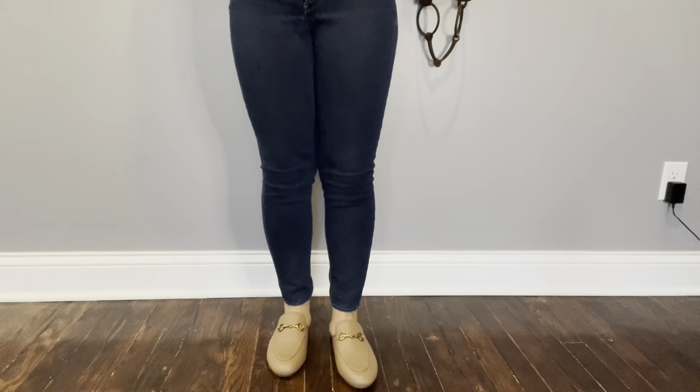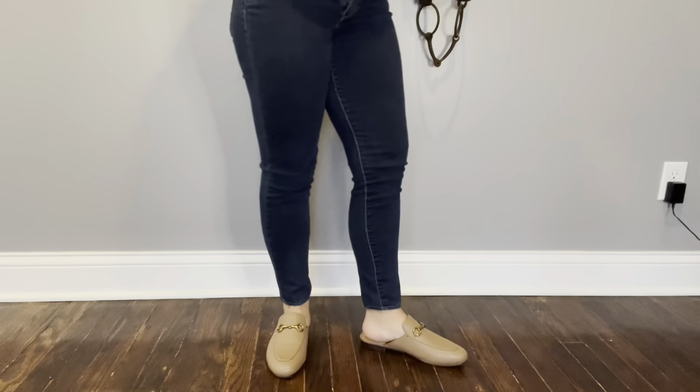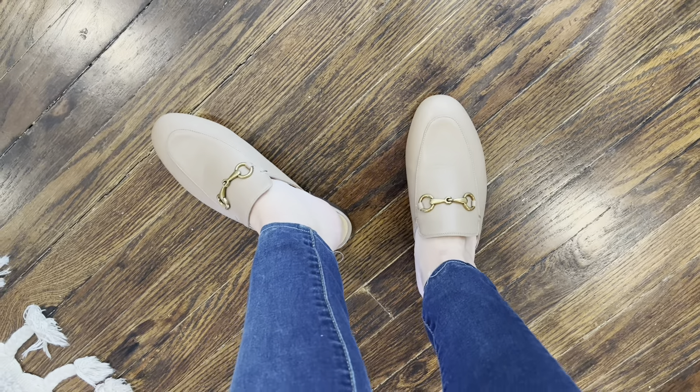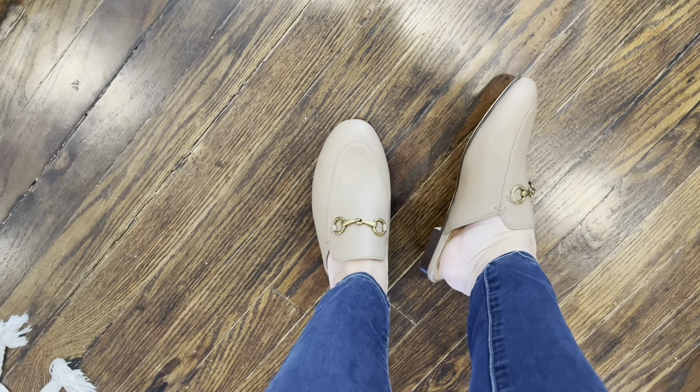I also chose this great neutral color so it will go with everything I wear. I chose the appropriate shoe size — I wear a 7 in everything and I chose a 7 in these as well, and as you can see they fit perfectly.